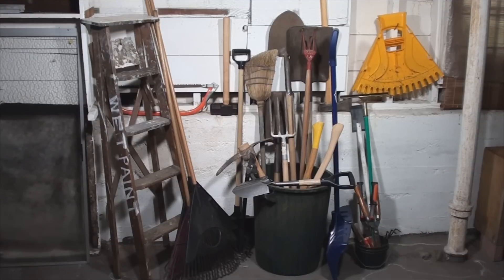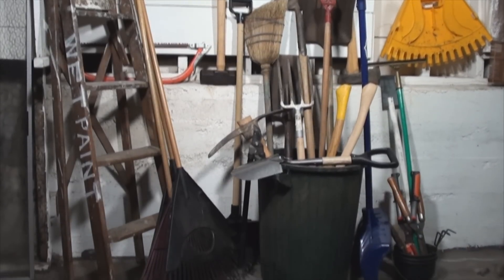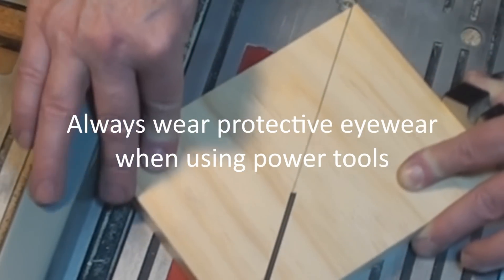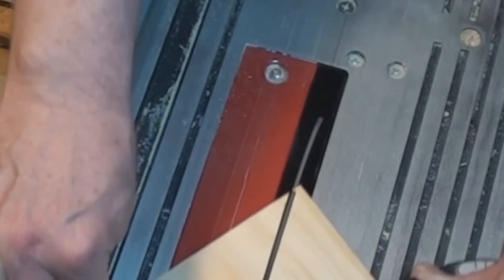I decided enough was enough and I wasn't going to store my garden tools in a garbage pail anymore. I still had a couple of salvaged boards left and I cut some triangle braces out of scraps.